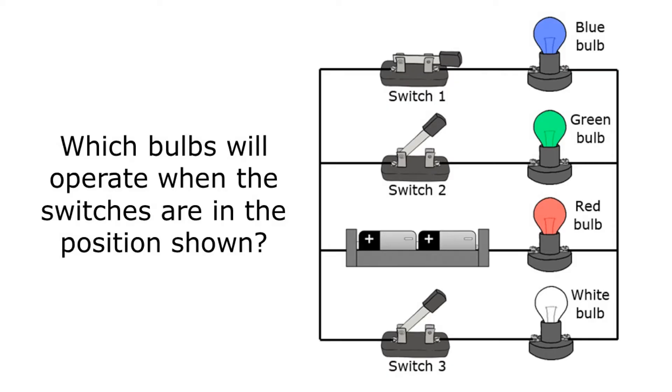The question asks: which bulbs will operate when the switches are in the position shown? What I really need to remember is that electricity only goes through closed switches, so I just need to avoid any path where the switches are open.